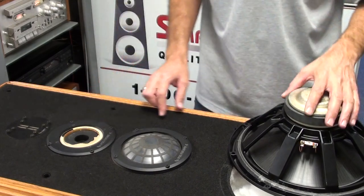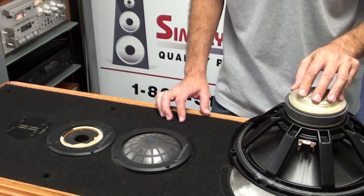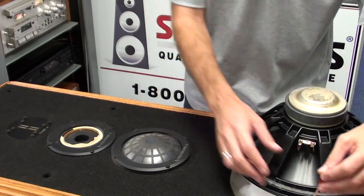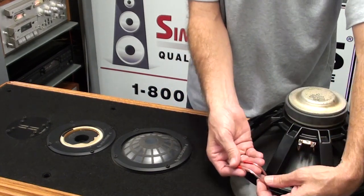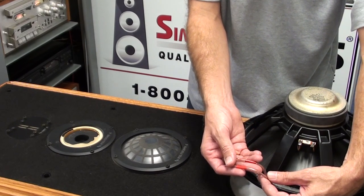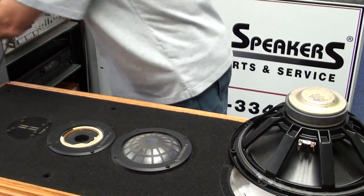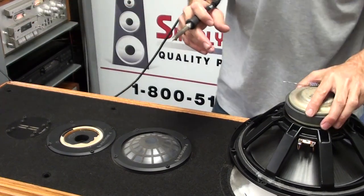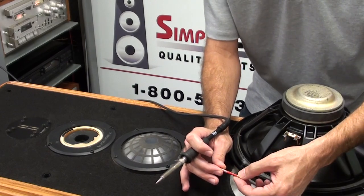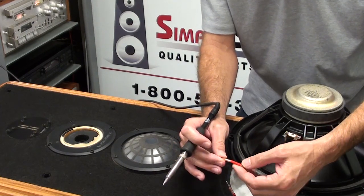The first thing we'll do is get started on the woofer. On the Infinity Kappa 8s, the connections are all soldered. They are a higher-end cabinet and use higher-quality monster cable wiring inside, so we re-solder all connections here as well. Infinity labels one wire with a red and black stripe — that is the negative — and a solid red, which is the positive.